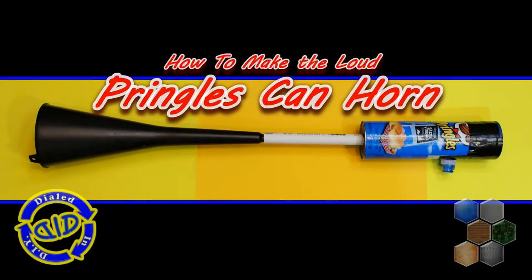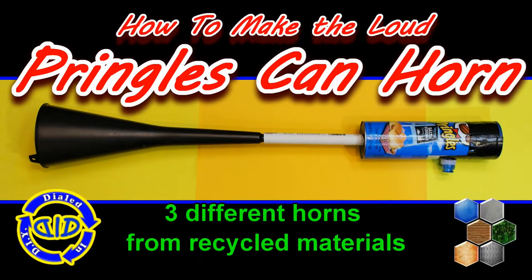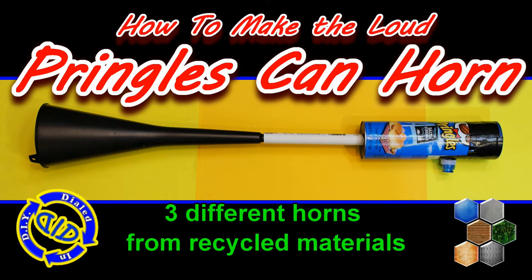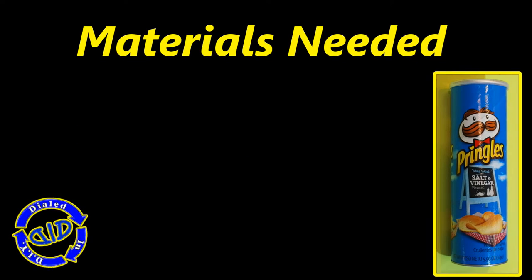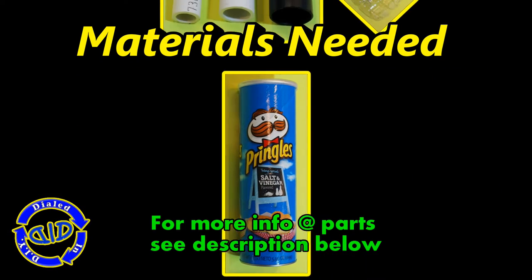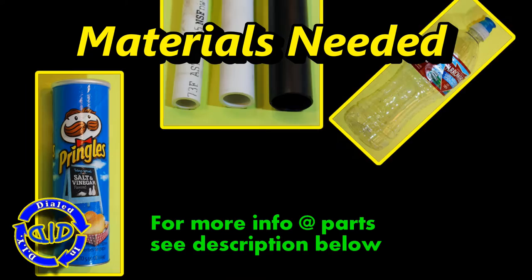Welcome back. Today on Dialed In DIY, we are making an amazing loud air horn out of a Pringles can. We're going to make three different versions of this horn. The absolute best part is the majority of the parts are actually all things that you can recycle.